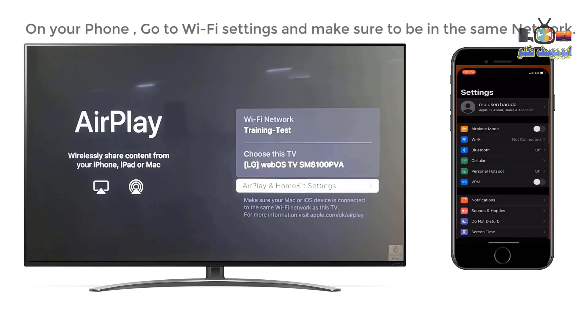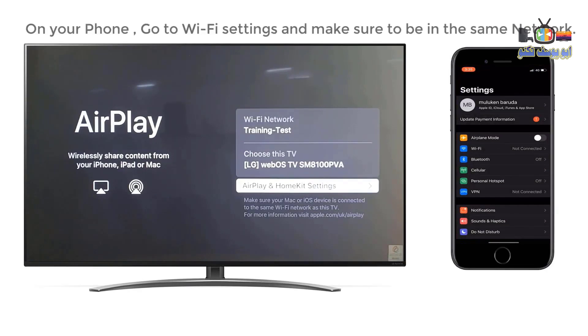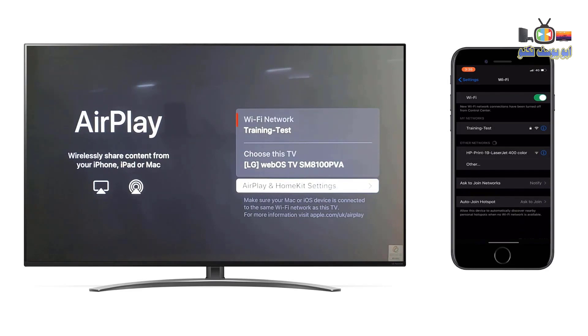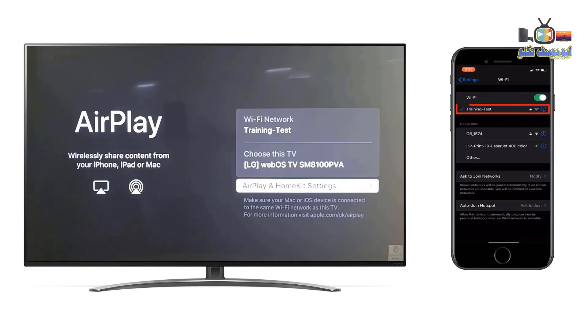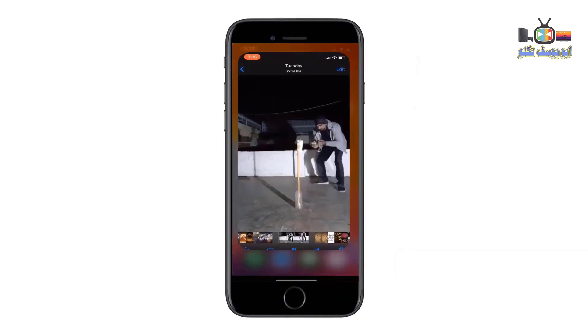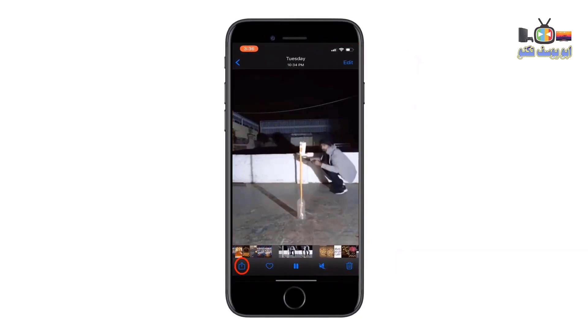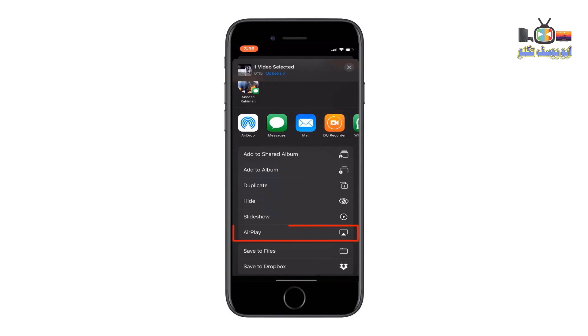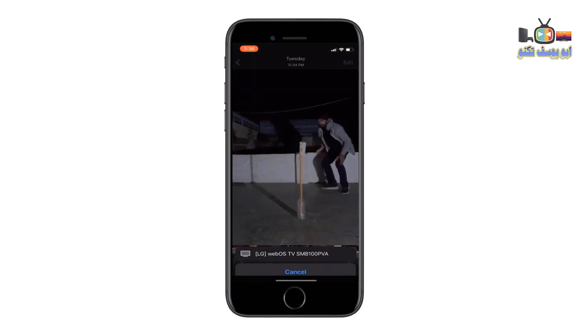Make sure you are connected to the same network. Open the content you want to push and click the broadcast icon. Select AirPlay, then select the device name.